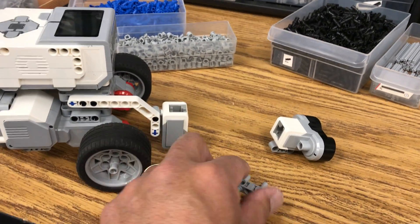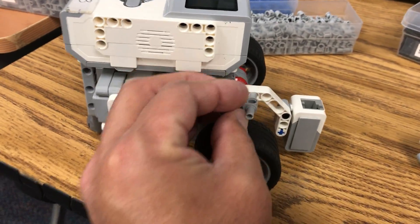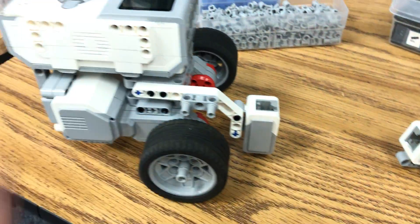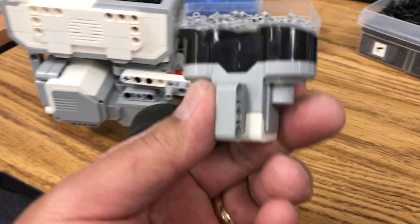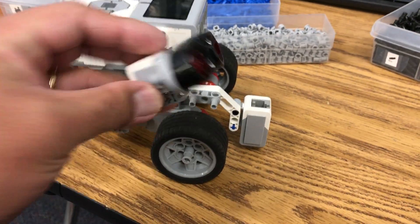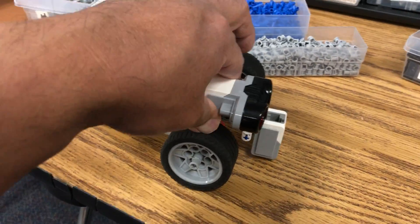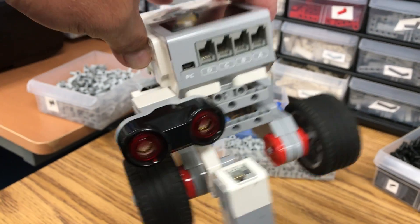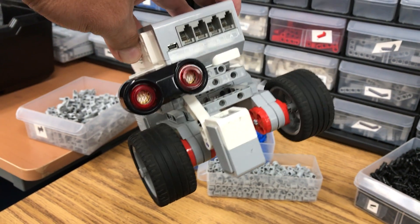Here's all you do: take this gray piece and put it right in here, like so right there. Then all you do is slide on your ultrasonic. Sorry everybody, I'm trying to do this with one hand. Not bad. So all you do now is just slide that ultrasonic in right there. And now there you have your combination of color sensor and ultrasonic sensor.